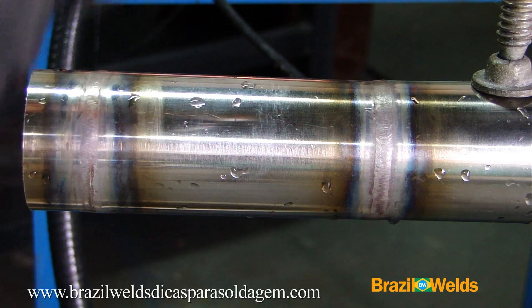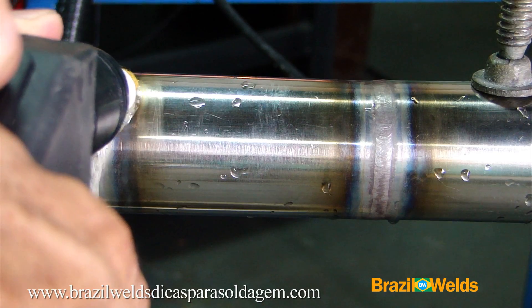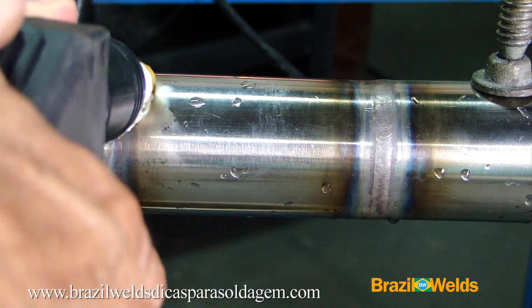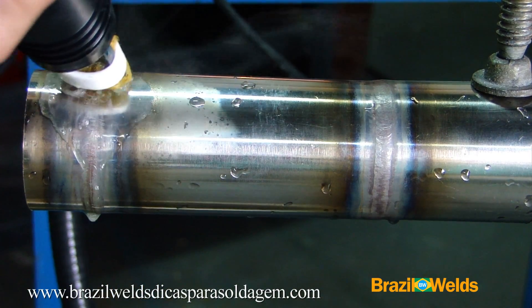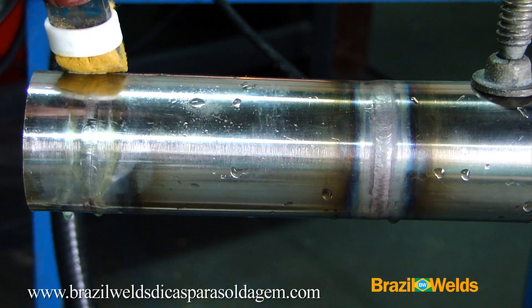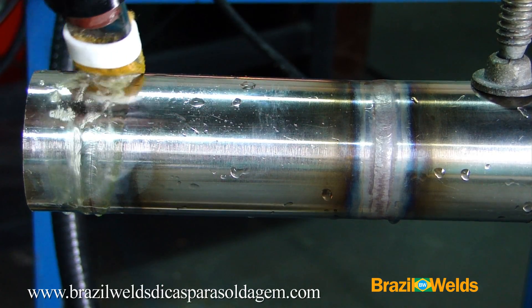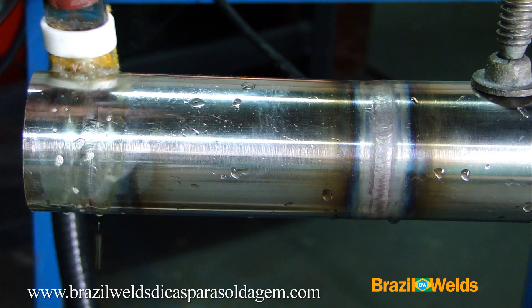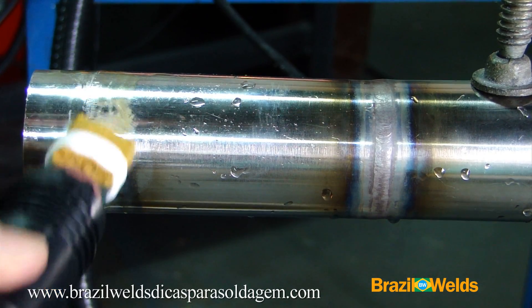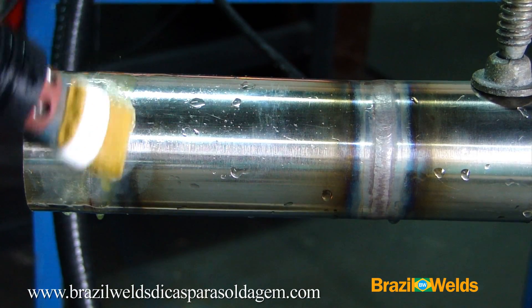Clean the area well so that it is free of any dirt. Pump the solution and pass it over the weld bead gently. Do not scrub the cleaning blanket like a sponge — let the solution, through the electric current, do the cleaning, decaping, and passivating.